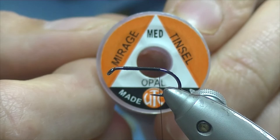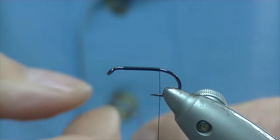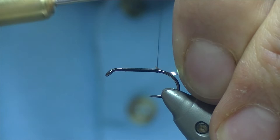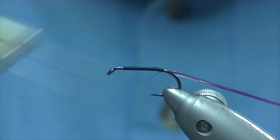There's no tail in this fly but I'm going to put a wee tag in it. What I have for the tag is Opal Mirage medium — we'll just cut off 6 or 7 inches of that. I wouldn't worry about having too much because we're going to be using it for one of our ribs as well. There we go.